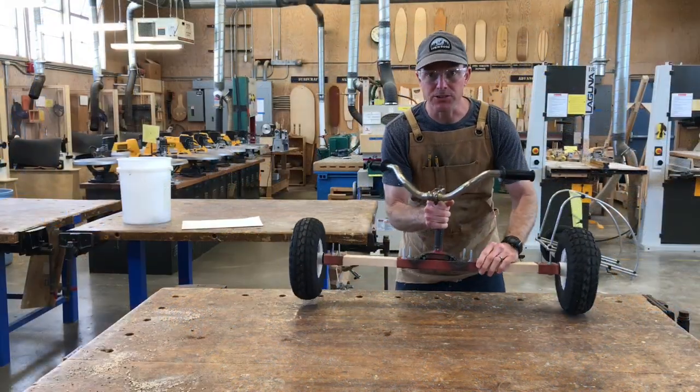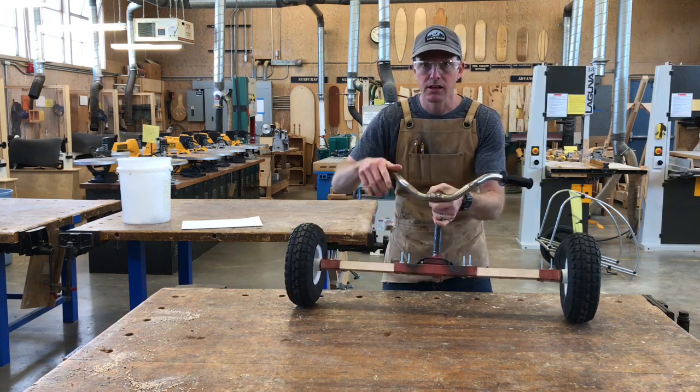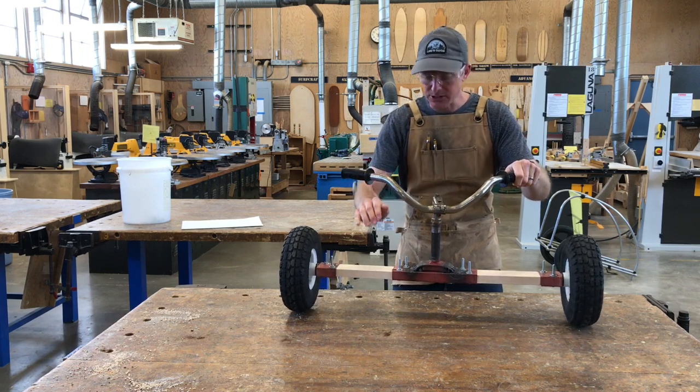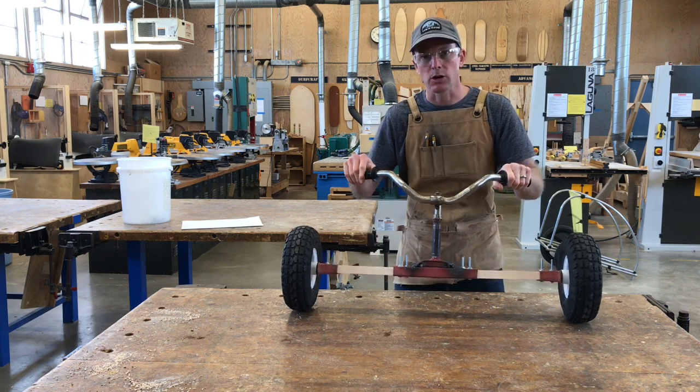Before we go any further, I thought we should take a minute to talk about why we used maple here to extend the front of our soapbox car. Why maple? Why didn't I use the pine that we normally use in the wood shop? To answer that question, we're going to do a quick experiment.